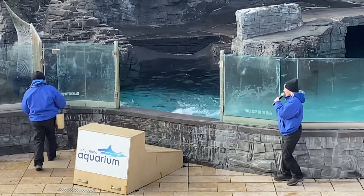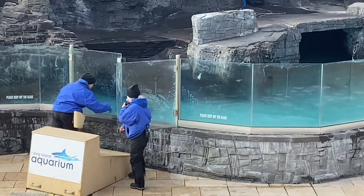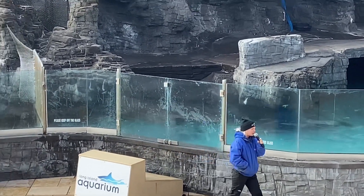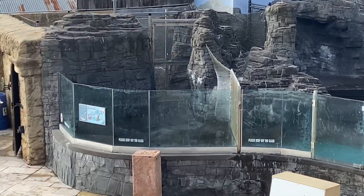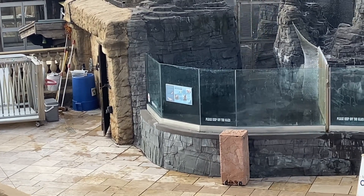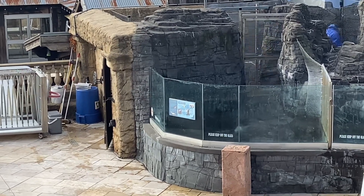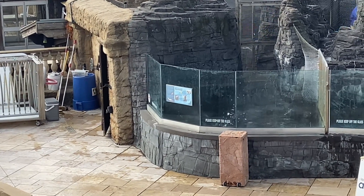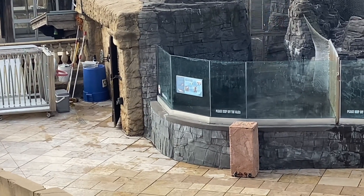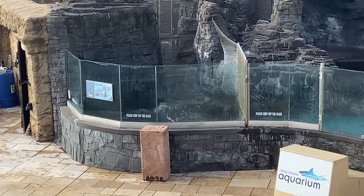You might have noticed that Java is not our only California sea lion here at the aquarium. We have a total of four California sea lions. Java is our one and only male, and our other three are all females. They go by the names of Bunker, Mila, and Lucy. Bunker is our oldest female at 21 years old, Lucy is our youngest at four years old, and Mila is nine years old. If you'd like to see their training sessions, they will follow our show, so please stick around if you'd like to see more sea lion action.